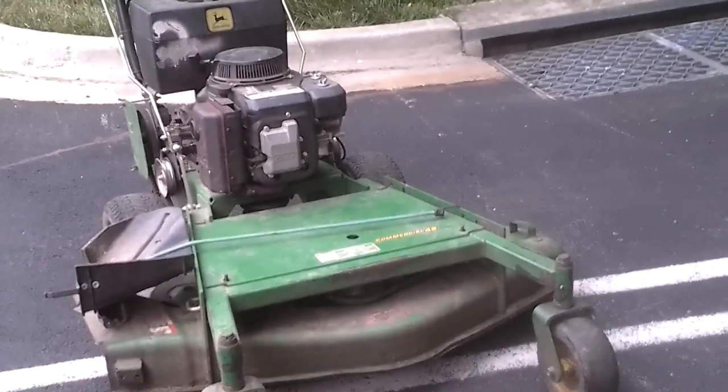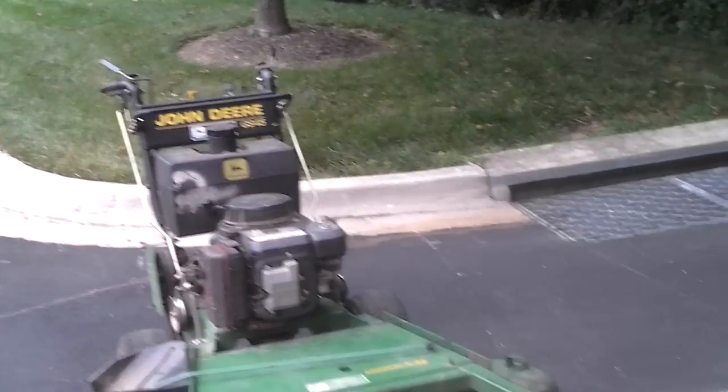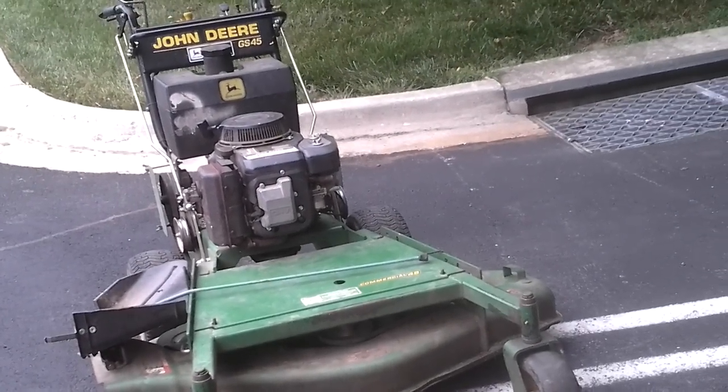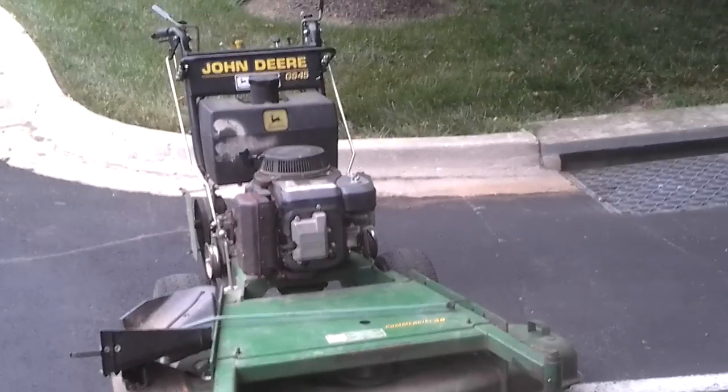It took a little bit of learning to get used to it, but once I got out of the learning curve — which was probably like a day or two — I was able to maneuver pretty well. I've had it for about two years now, so it's doing pretty well, it's serving its purpose.